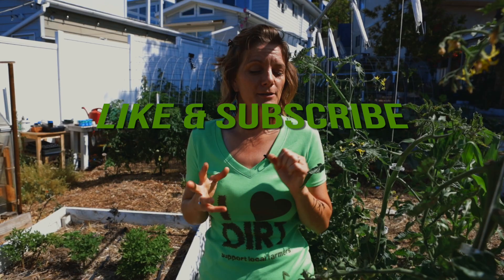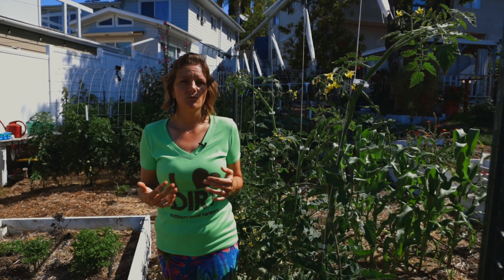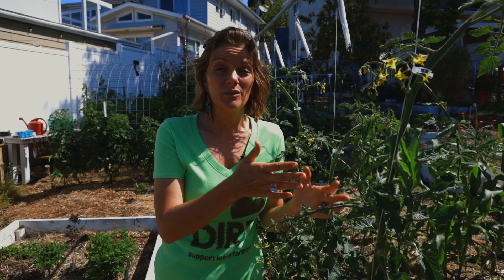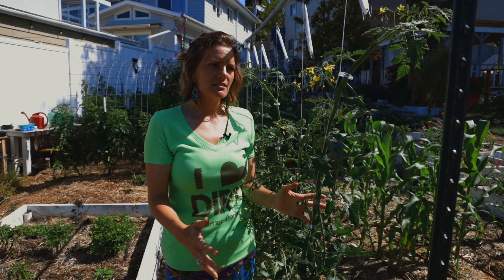For those of you who know us and know our channel, you know that I love talking about the tomahook system. It's a really cool system that basically revolutionized the way that I grow tomatoes because it is a commercial tomato growing system. It really helped us maximize production in our very small urban space, and we also use it at our three acre farm in Ramona. Some of the pros of the system is it is orderly and neat, and it also maximizes production.